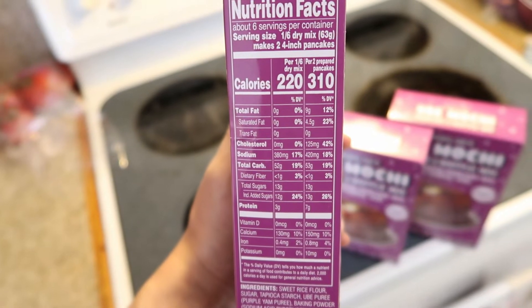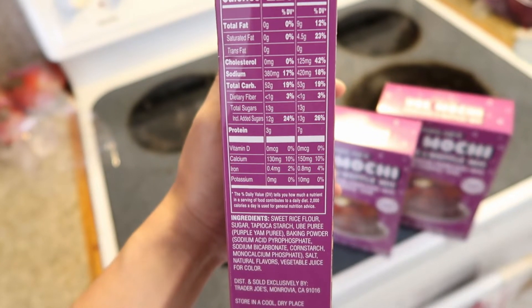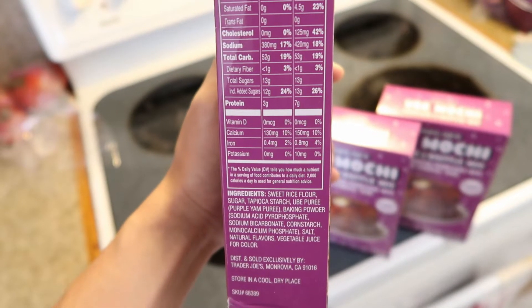Here's the nutrition facts. I didn't know this, but pancakes are kind of salty. There's a lot of sodium in them, and obviously there are a lot of carbs in this.